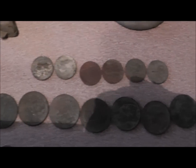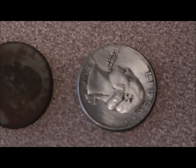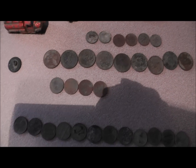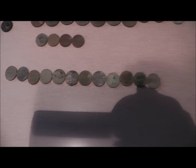Metal dimes. I've only found one silver so far. Them are all quarters there. 4 wheat pennies.